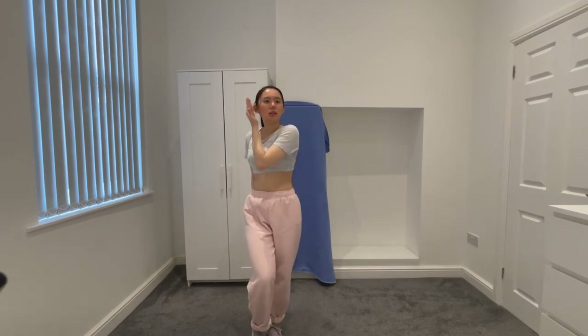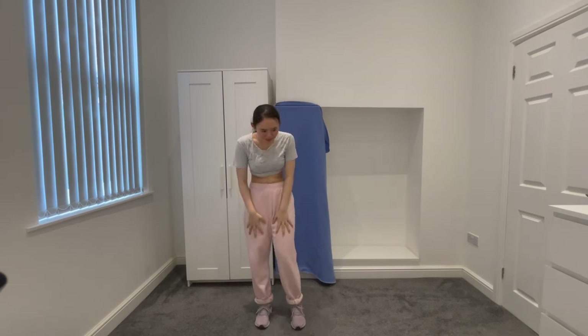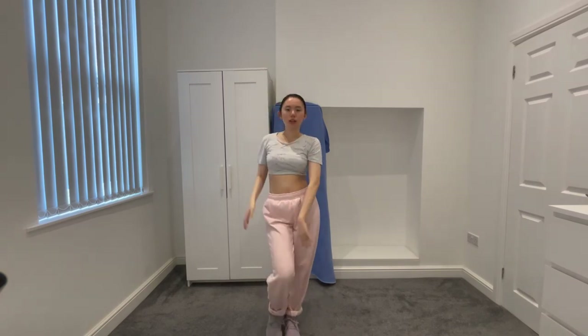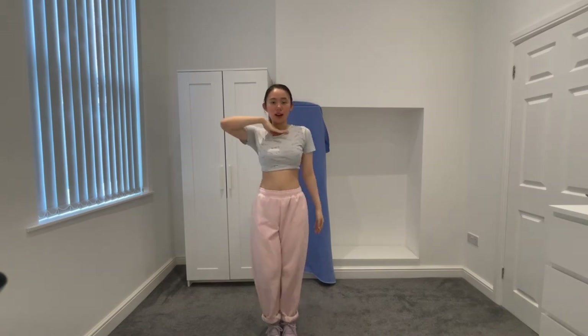And then you use your right hand to go like this and this. So we're almost at the end, bear with me. After we've done this: up, down, right hand to your ear, then up. Left hand to your other ear. And then under your face. We're going to go back to the clapping bit.